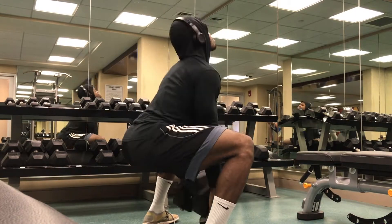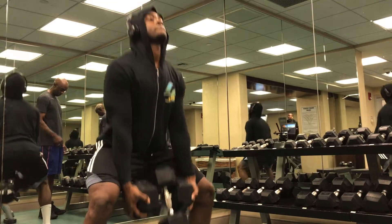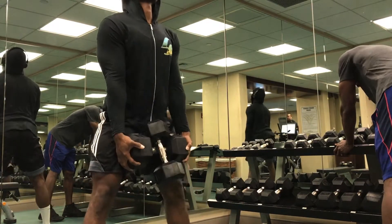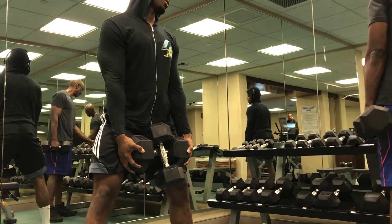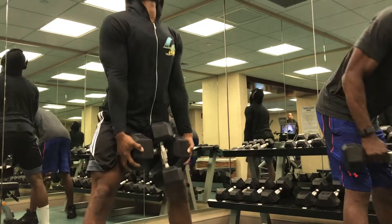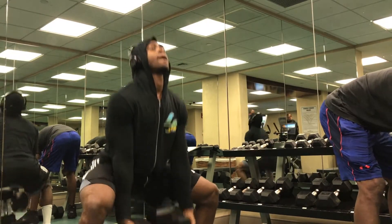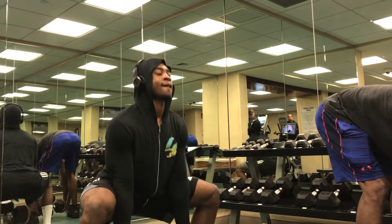My dad was actually in there with me — you can see him right there. He tried this movement out and it shocked him; it was a little bit more difficult than he thought, as I think you guys will see if you do this workout. My main focus of this workout was just to show you guys that when you go on trips and you don't have a gym membership, and you only have your community gym, you can still do a lot of these compound movements.